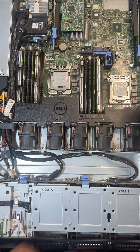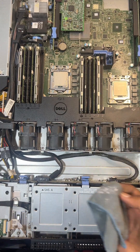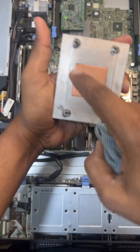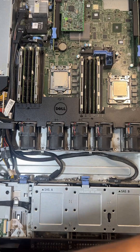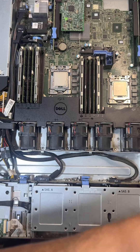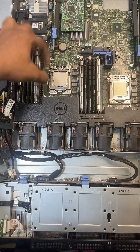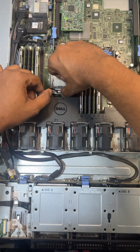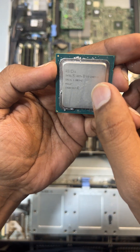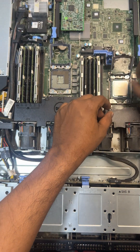After that you have to clean this section — the area where you will put thermal paste. Then you have to remove the heatsink from here and remove the part to get the CPU out. This was the E5240 V2 as you can see. Similarly you have to remove the other one as well.